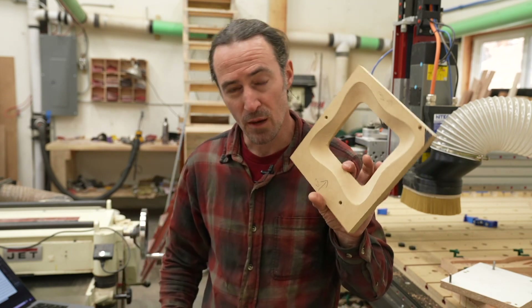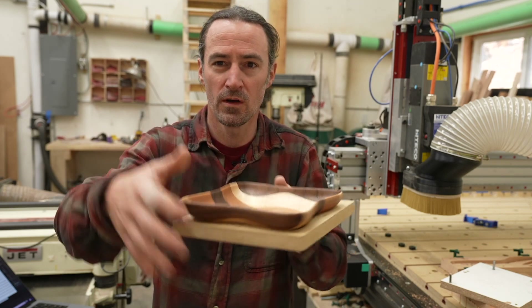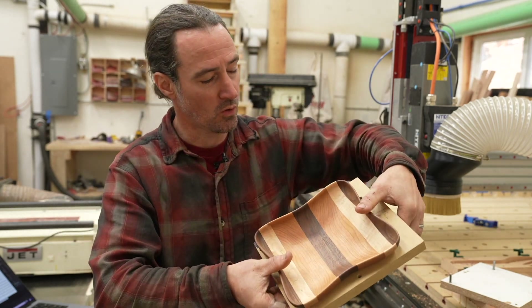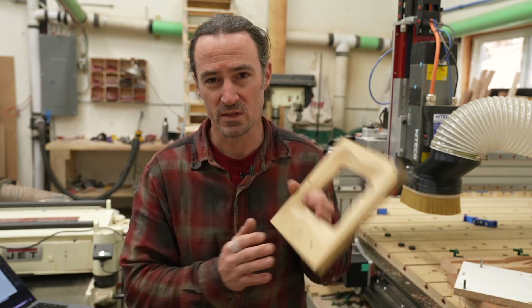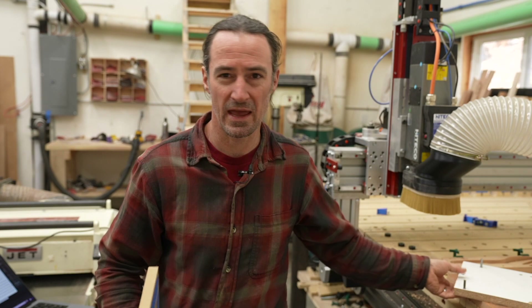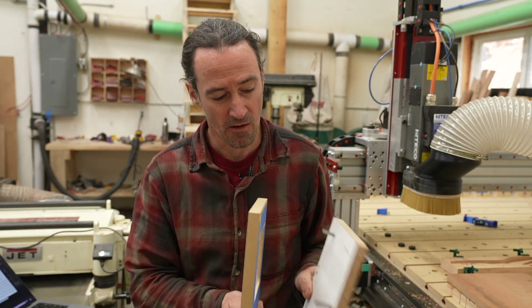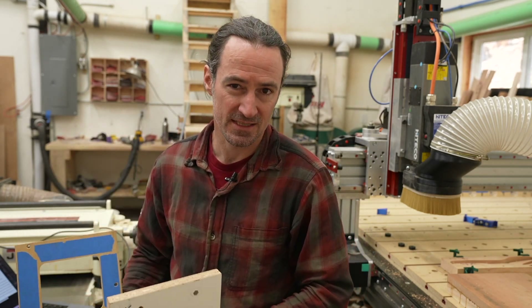I modeled this up in Fusion 360 — it's just the bottom shape of the bowl cut out of a three-quarter inch piece of wood, or in this case MDF. I could then drill some quarter-inch holes in my jig to align it to a mini spoil board, using some dowels to mount it precisely onto the mini spoil board and attach that to my main CNC table.